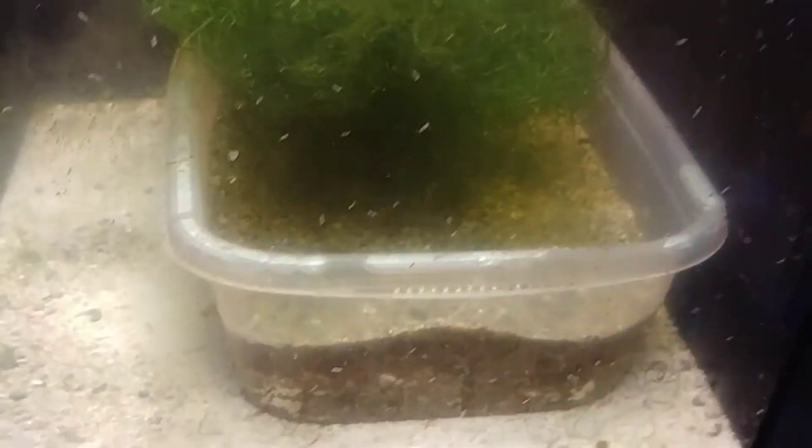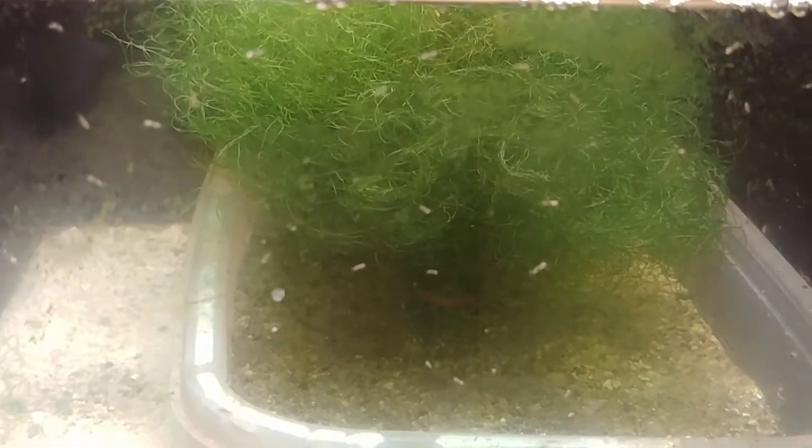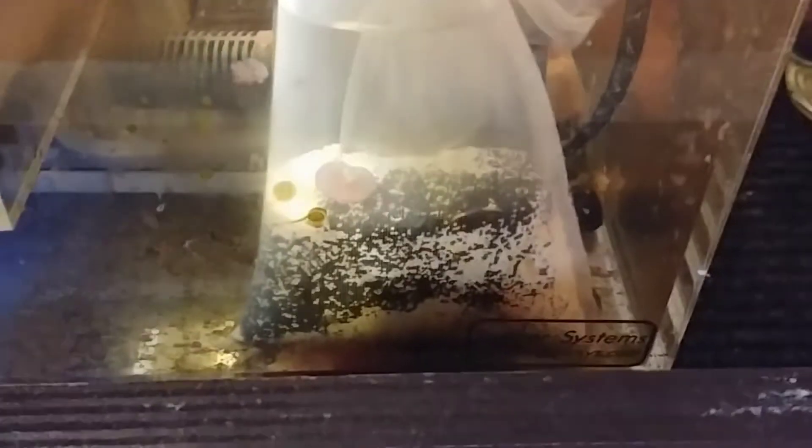In my refugium area, I just got rid of some of my chaeto. My miracle mud is doing well, and all over the glass there are copepods everywhere — so it is healthy and doing well. I filled the floss once again in my bubble trap, and in my return chamber I have a Kimi Pure Blue that I threw in there as well. I also use the JBJ auto top-off system, which has been working great — no problems ever.